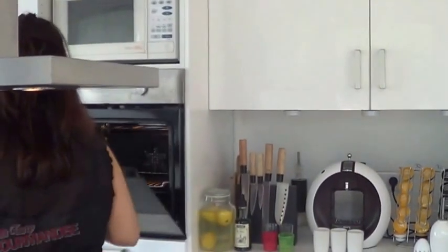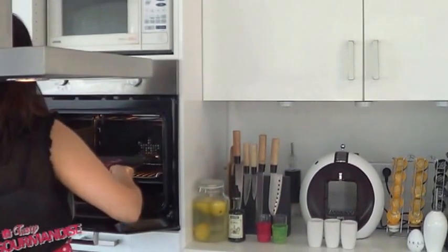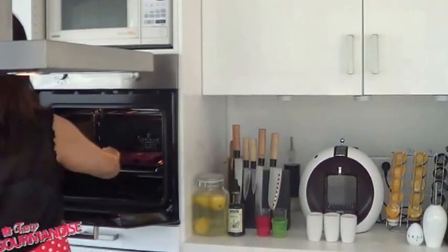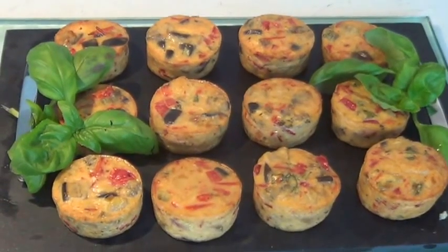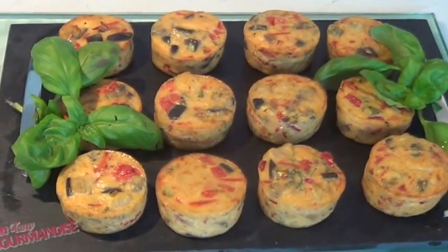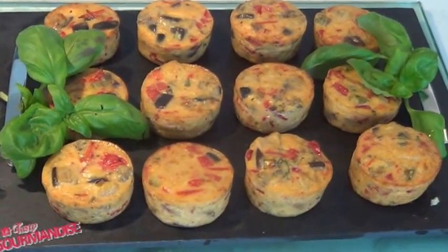Finally, bake your tortilla for 20 minutes at 200 degrees. Look at the tortilla — it looks just yummy! If you agree with me, just let me know. Bye bye!